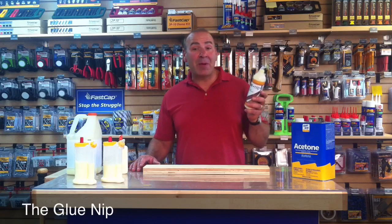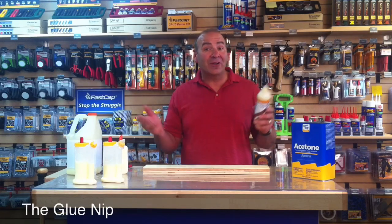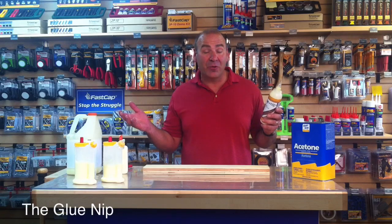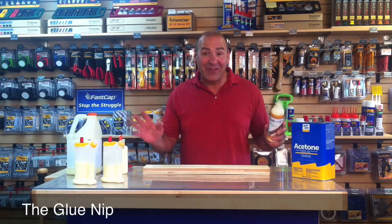This one's kind of funny. Bill Lee came up with it. It's basically a silicone tip that goes on all your glue bottles, kind of like a baby bottle nipple, and it works awesome. Nothing will stick to it, and it fits on everything.